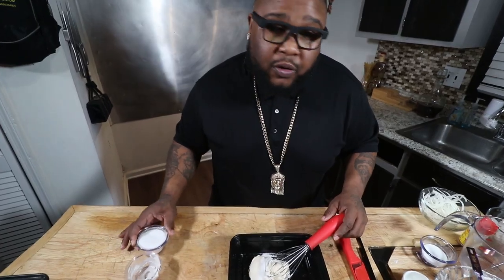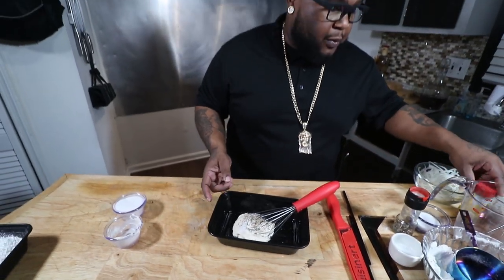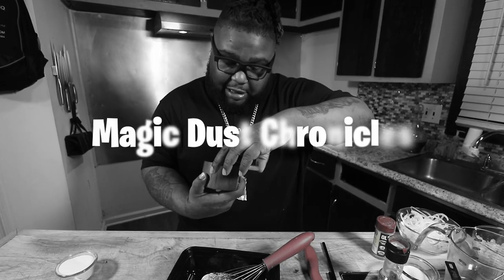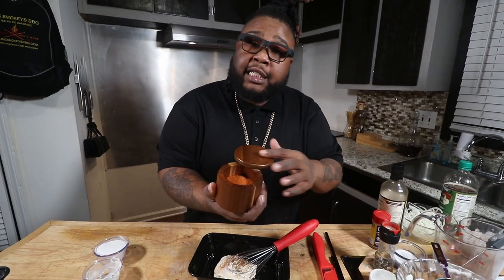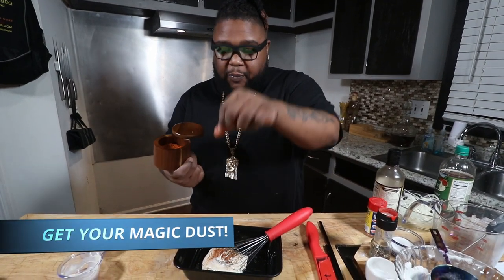Half a cup of Miracle Whip. Tablespoon of sugar. A teaspoon of freshly cracked black pepper. And this is where we kicking it up — quarter teaspoon of Old Bay. And y'all must have thought I forgot. Where is my magic dust? I'm out of the magic dust. Be right back, gotta go get some magic dust. It's back, full like it never left. BigSmokiesBBQ.com for your magic dust. One pin — can't do it without it. JPC Gang, if you ain't got the magic dust, you know where to go get it.